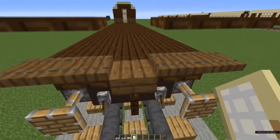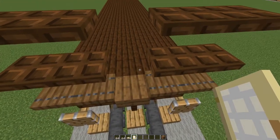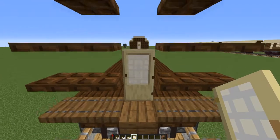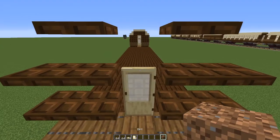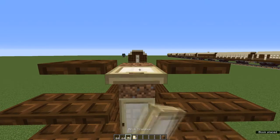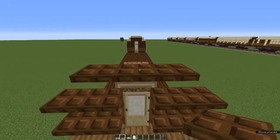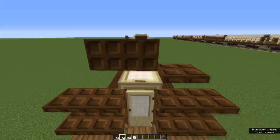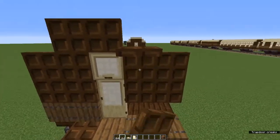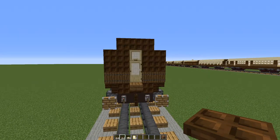Now take a birch door and place it on the first dark oak plank so that the hinges are facing towards the non-platform side of the carriage. On top, place a waste block. In front of that, a birch trapdoor at the top, and on top of that a dark oak trapdoor. Get rid of the waste block and fold all the trapdoors up or down to make a wall and a fan light. There's your end wall. Do the same at the other end.